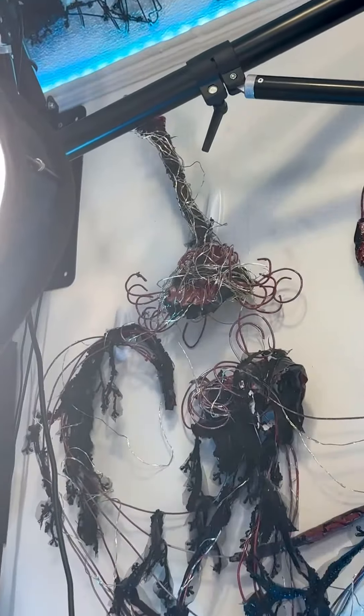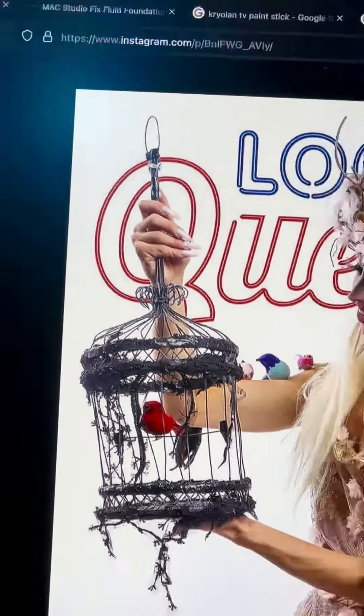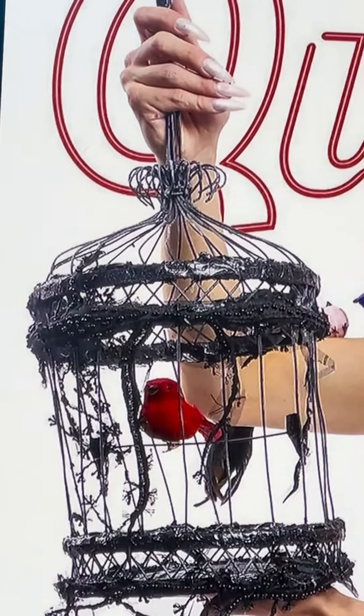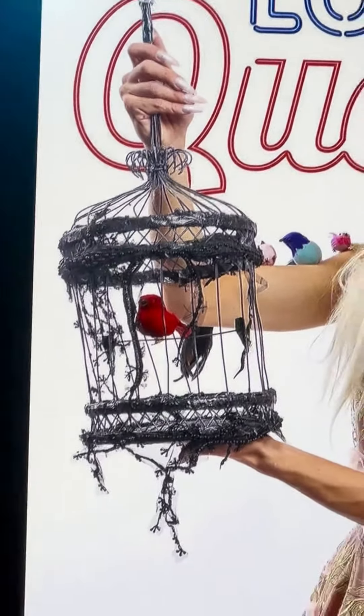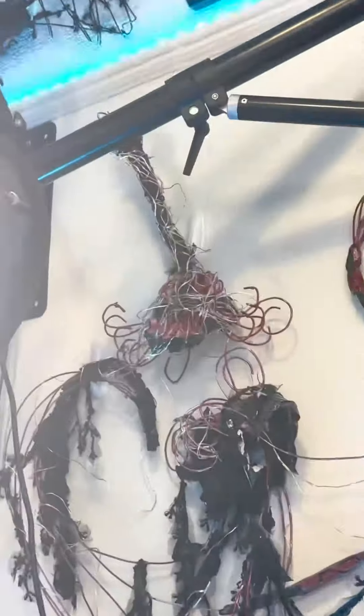The little headpiece here was actually repurposed from a birdcage I had made for my first look of the Laqueen competition. The cage was either falling apart or I just decided I was never going to use it again, so I chopped off the top piece and turned it into this, which once looked a lot better than it does currently.